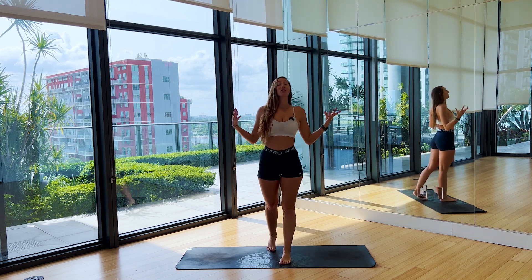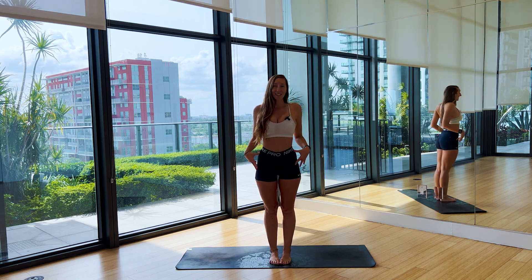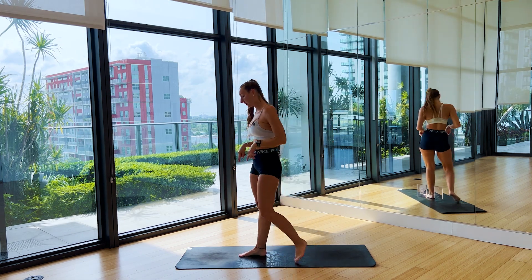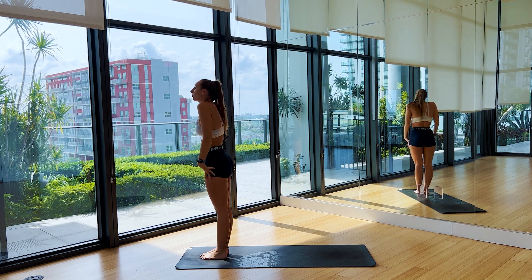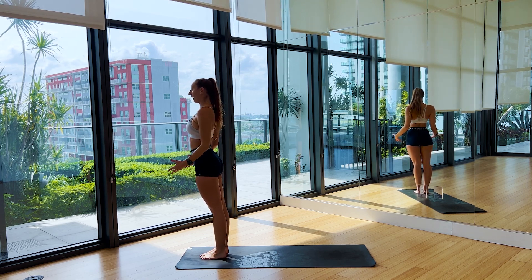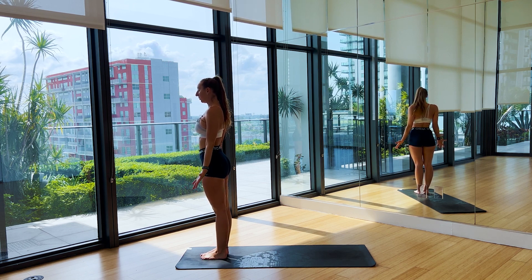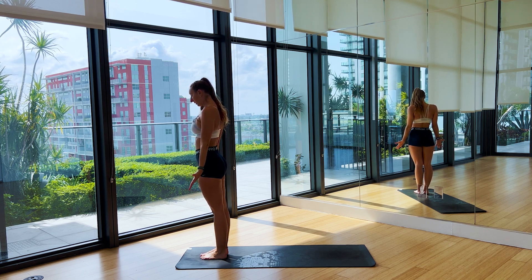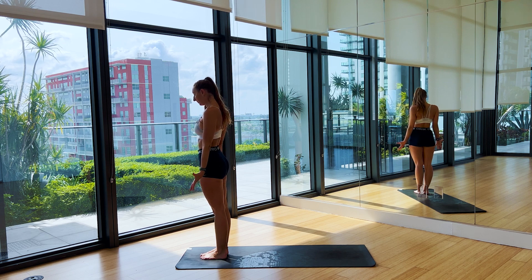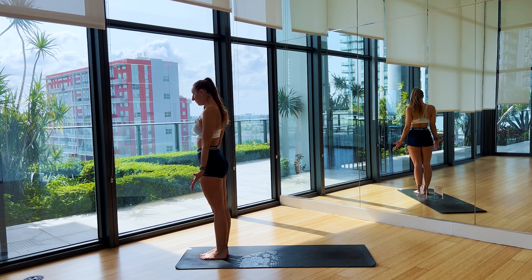We're starting at the top of the mat in Mountain Pose — standing nice and tall, palms face forward, roll the shoulders up into the ears and down the back. Close the eyes if you feel comfortable. Maybe bring the chin down to the chest and just start to breathe here. Start to arrive on the mat. Feel all 10 toes gripping the mat.